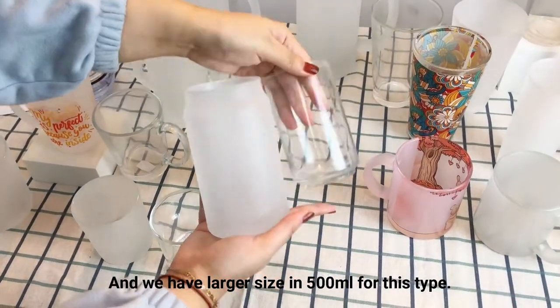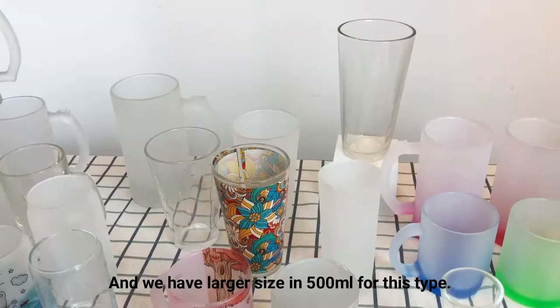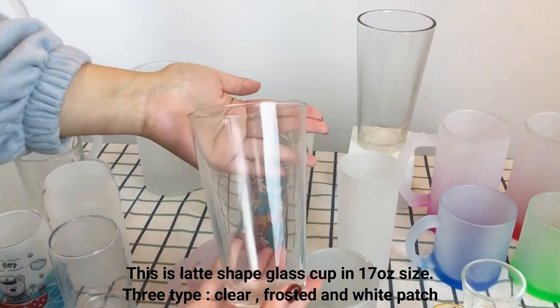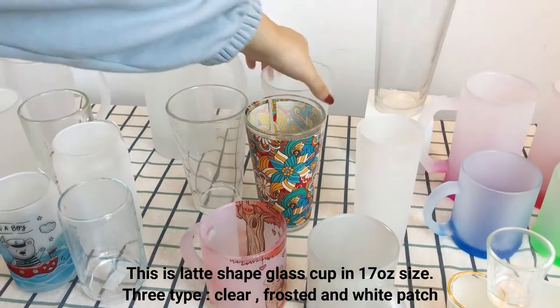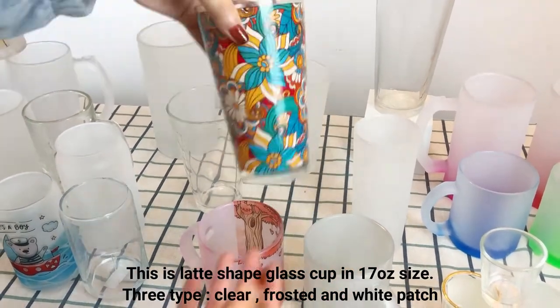And we have a larger size in 500 ml for this type. This is a latte-shaped glass cup in 17 oz size — three types: clear, frosted, and white patch.